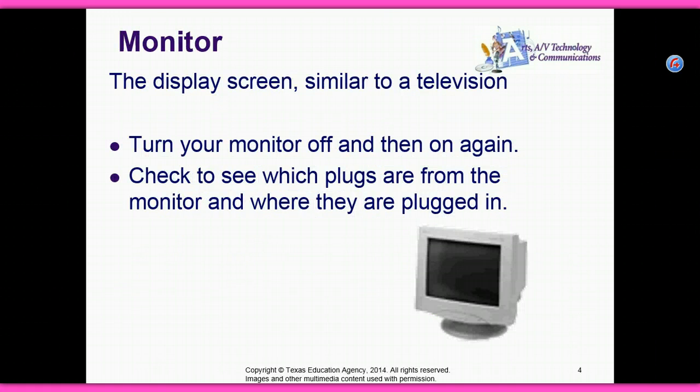The monitor. The display screen is similar to a television. Turn your monitor off and then on again. Check to see which plugs are from the monitor and where they are plugged in.